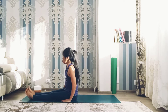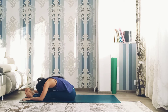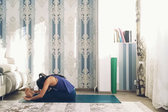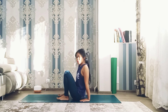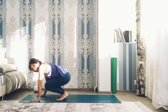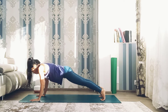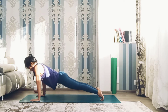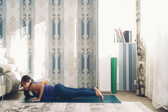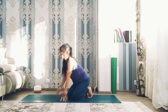Right foot forward and exhale, bend forward to release the lower back. Exhale. Now let's go for arm strength — take your toes into high plank. Exhale. Are you ready to go to the main pose?